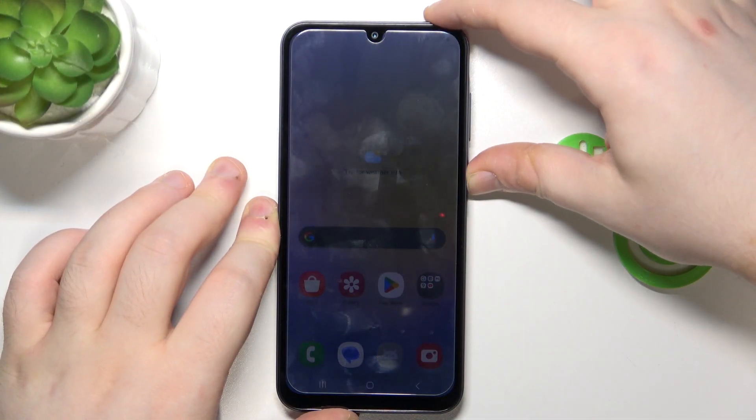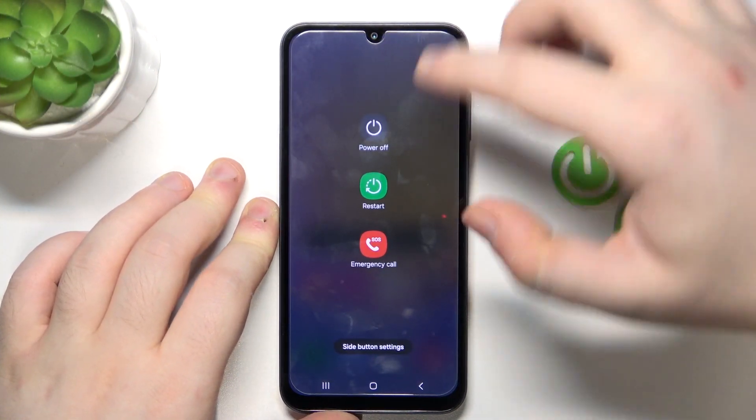So you have to start with powering off your device, so hold down the power button and then choose the power off option.